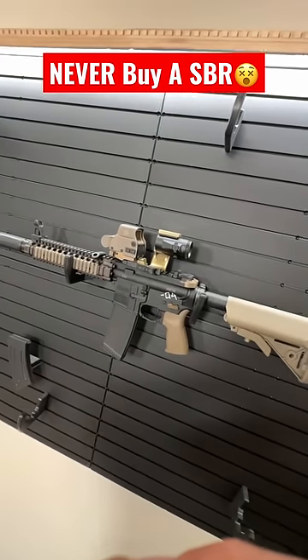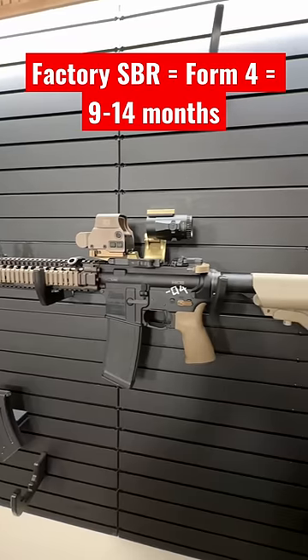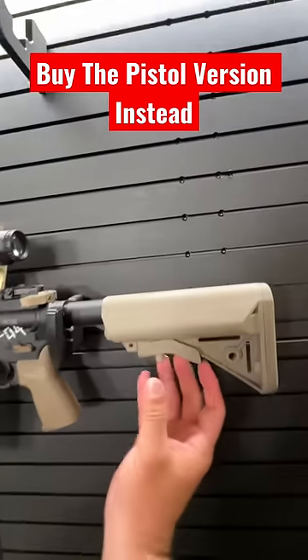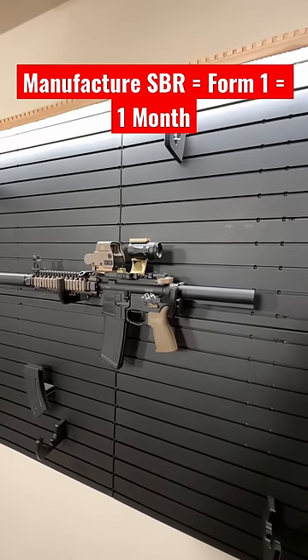Never buy an SBR, here's why: when you buy a factory SBR you have to fill out a Form 4, which can take up to 12 months to get back. Whereas you can buy the same exact gun, just minus the stock, and fill out a Form 1 with the ATF — mine came back in 25 days.